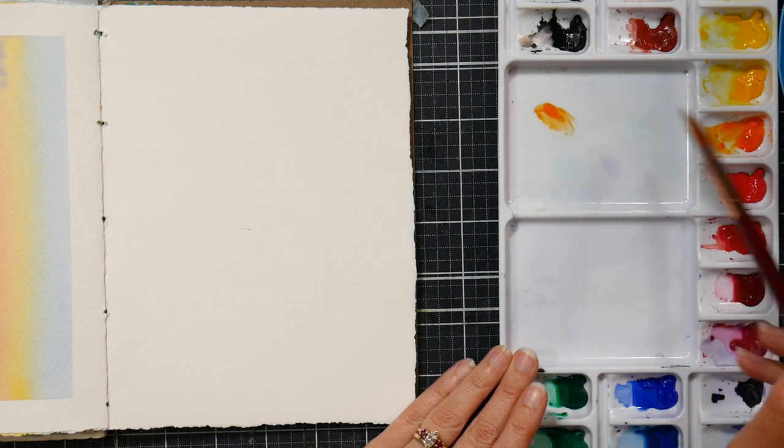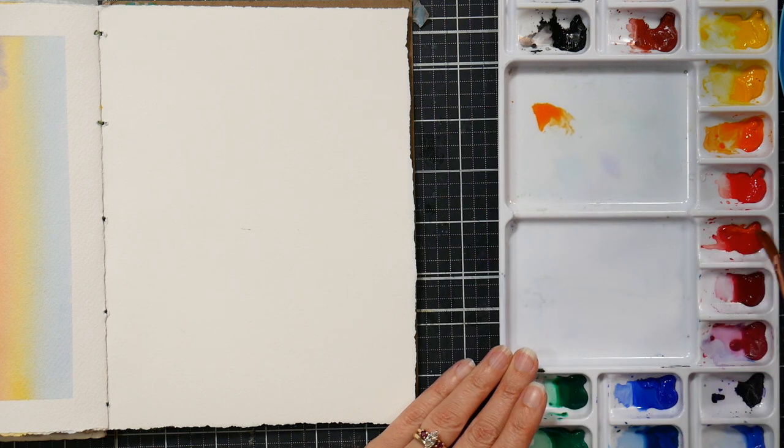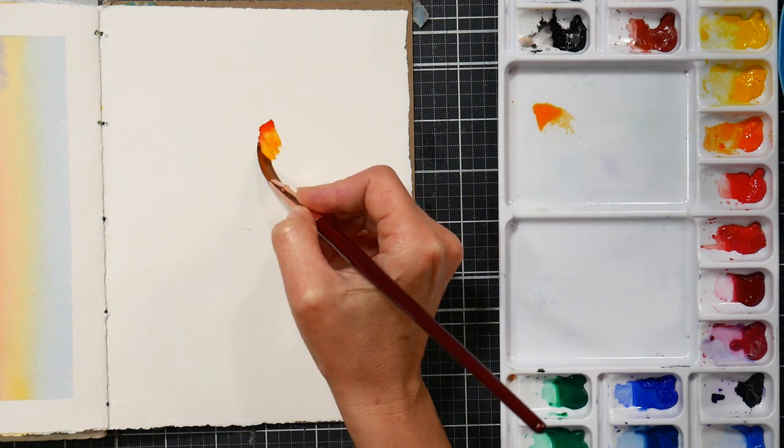I'm going to start off by making a puddle of cadmium orange — you can mix an orange if you want. Then I am going to dip the tip of my brush in a cadmium red, and this is going to give me a two-toned kind of blend on my brush. Your first color you put in can be a little more watery, and that second color you want to pick right up off the pan.